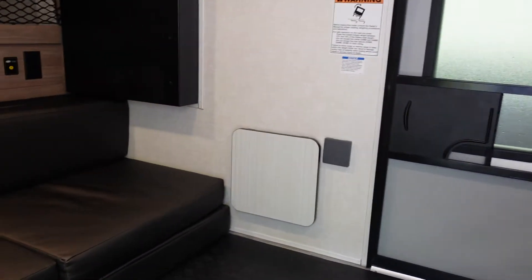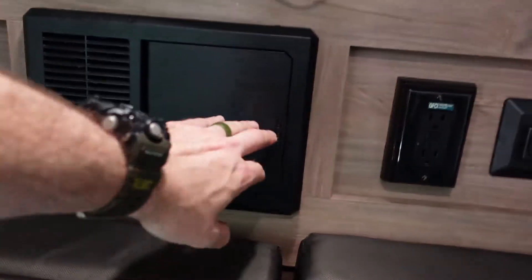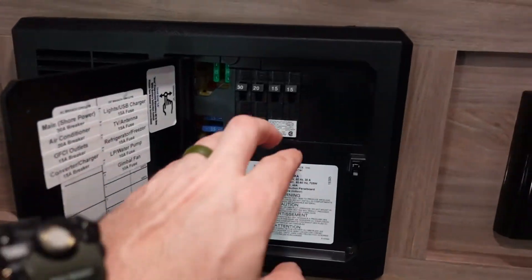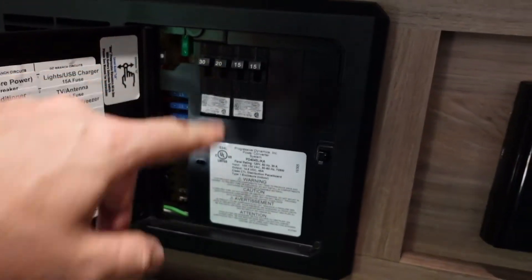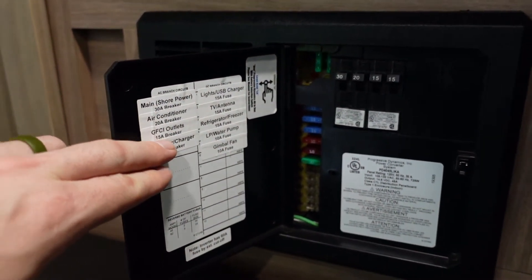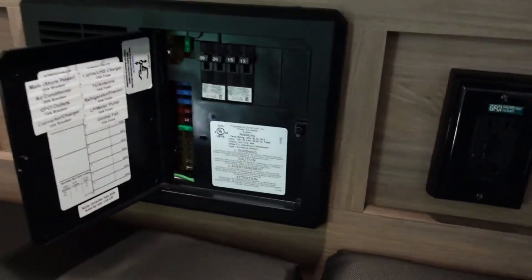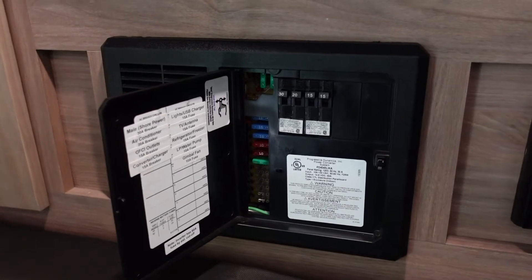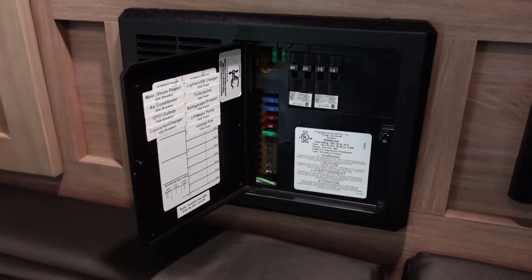While that's warming up, let me hop inside the Nobo 10.6 and give you an idea of the circuit breakers and the load we're about to put on it. This is my circuit breaker — it's an all-in-one converter charger panel box. My 120-volt circuits are right there. My air conditioner is the second 20-amp breaker. I also have a main shore power 30-amp breaker, GFCI outlets on a 15-amp breaker, and a converter charger. When I plug into AC power, it's going to try to recharge the battery. If the battery is low, it pushes a lot of wattage to charge it as fast as it can; if nearly topped off, it does a light trickle charge.